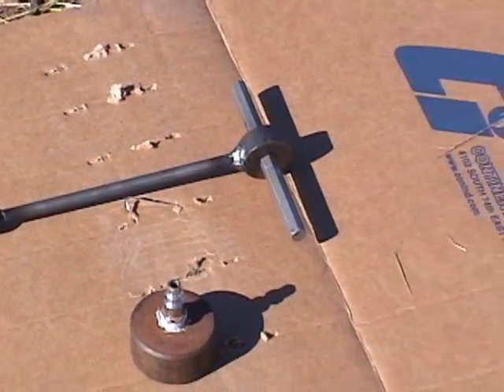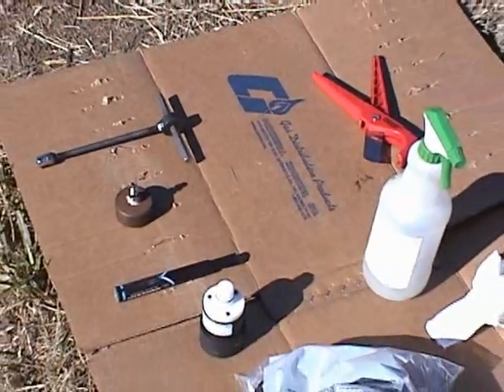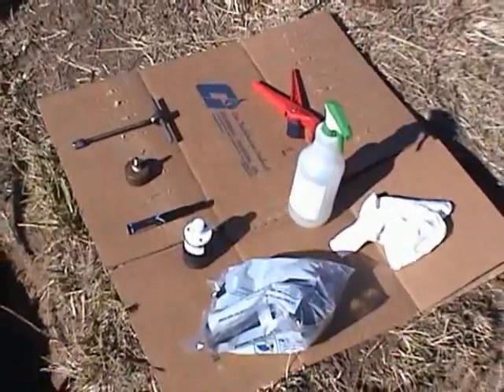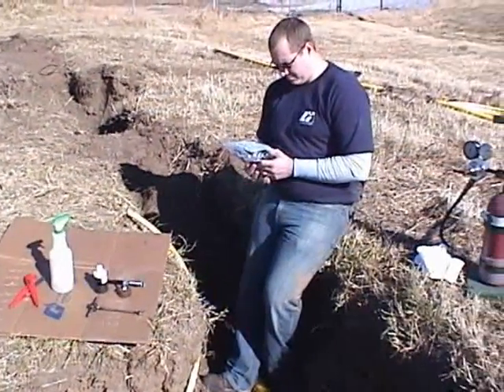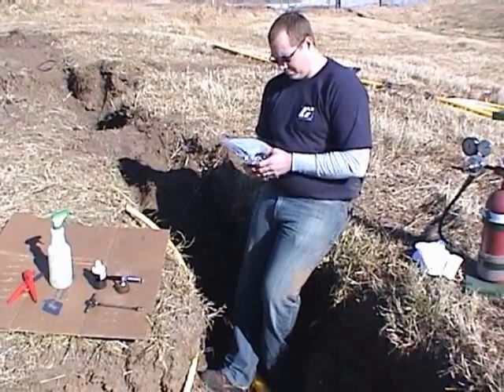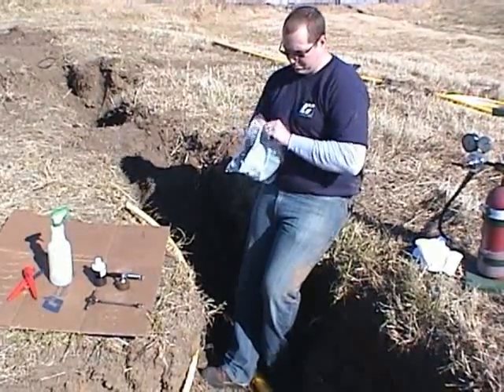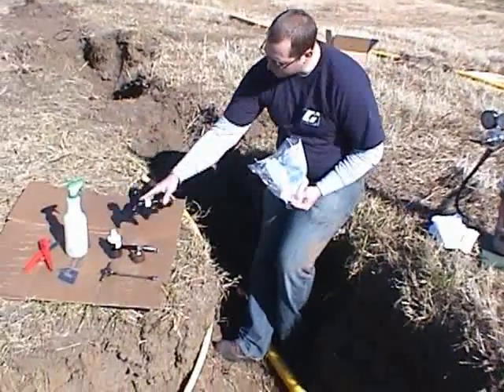These are the tools and supplies you'll need for this installation. Each ID Seal CONSTAB Eliminator comes shipped in a bag with printed installation instructions. If the instructions are printed on the outside of the bag, be sure you open the bag at the top, being careful not to tear the instructions.